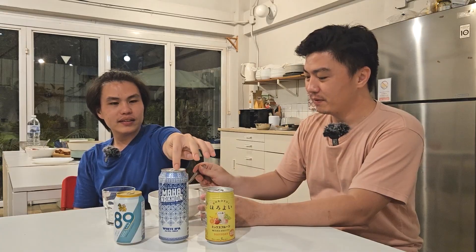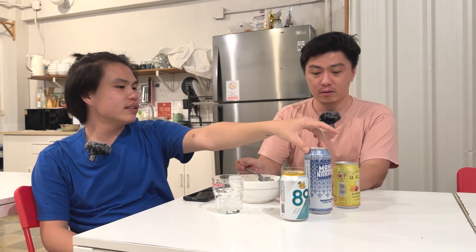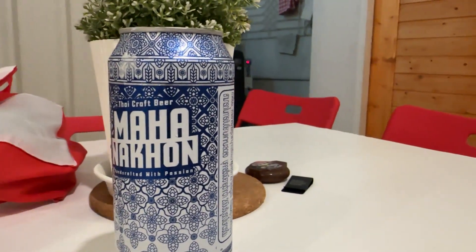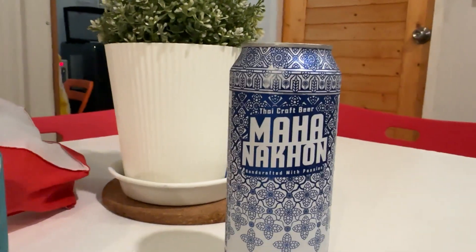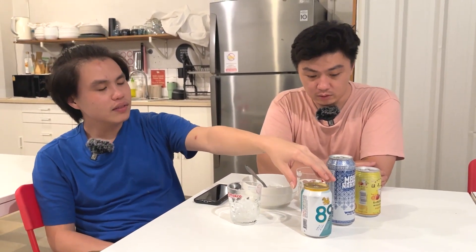Ini pilihannya dua nih. Yang ini White IPA, sama kayak yang waktu itu kita cobain ya. Namanya keren, Maha Nakhon, Bangkok. Dia craft beer, alkoholnya 6%. Rasa-rasanya sih bakal pahit banget. Tinggi loh, 6% untuk beer.